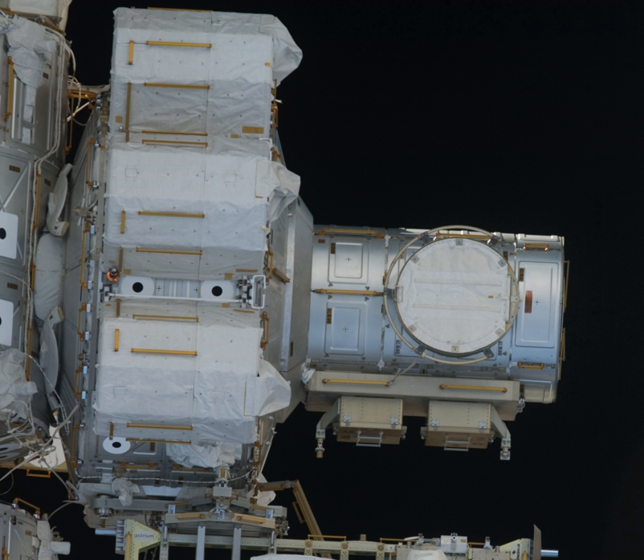Two oxygen and two nitrogen high-pressure gas tanks are attached externally to the airlock. These tanks provide a replenishable source of gas to the atmosphere control and supply system and 900 psi oxygen for recharging the spacesuits. Recharging the high-pressure tanks was accomplished by the Space Shuttle Fleet until its retirement. When an orbiter was docked to the station's pressurized mating adapters, oxygen was routed through pressure lines from the PMAs to the Quest airlock.